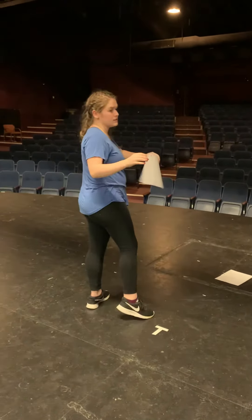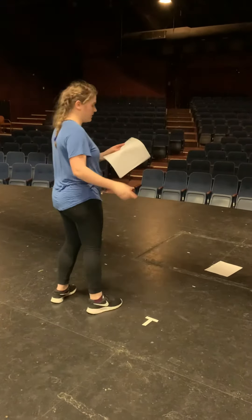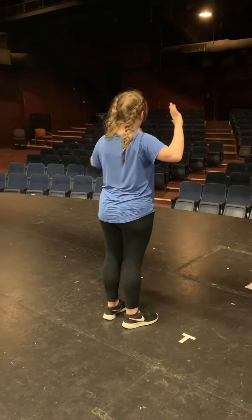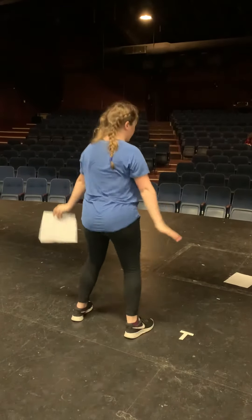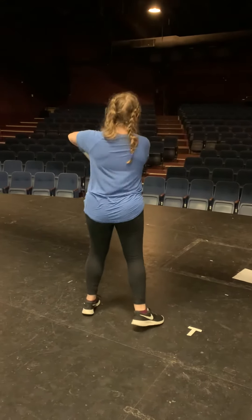And then you do step touches, but you can do any arms — I go like this usually, but if you watch the video you can kind of see. And then your arms go like this, like this, and then they go in a circle. And then step, step, step, step, bring them down on the word 'in', and then roll your hands, roll your hands.